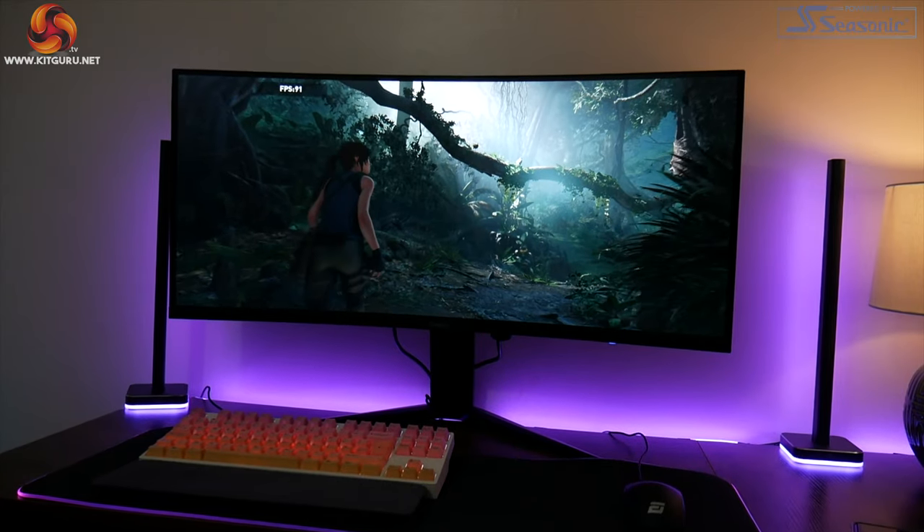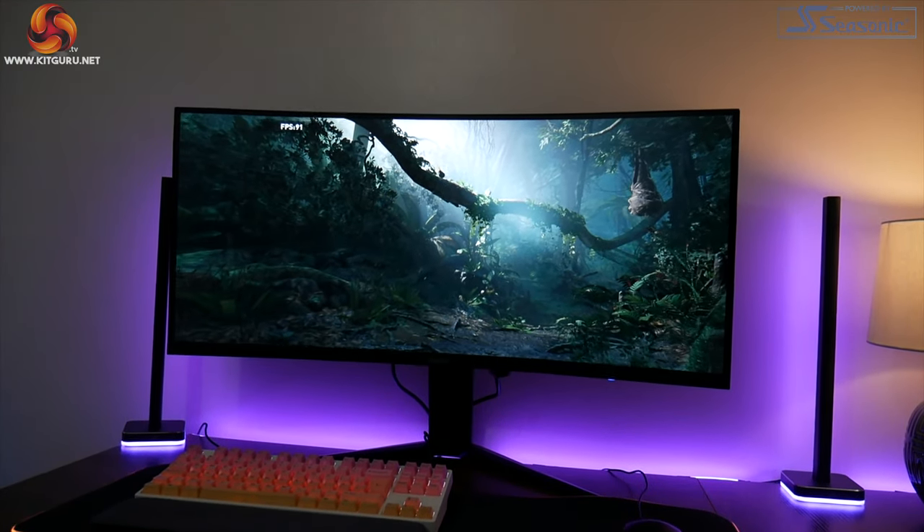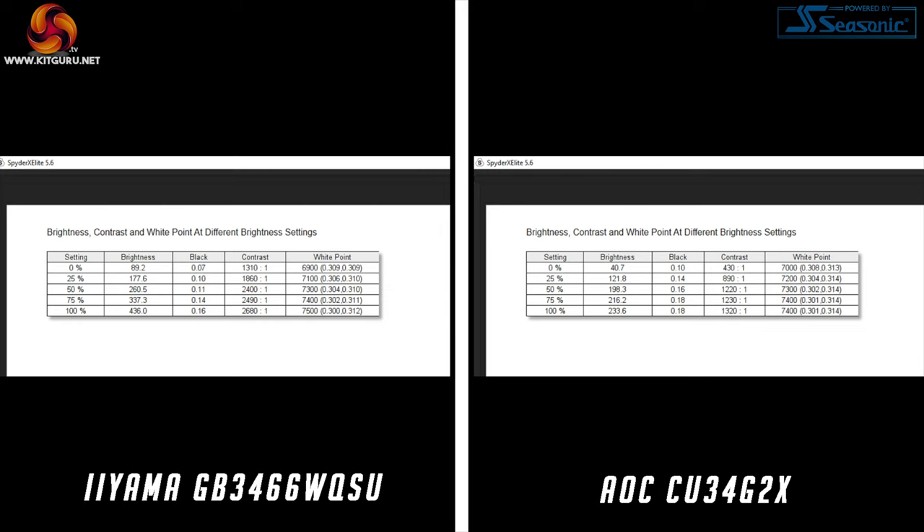For general gaming the Iyama looks and feels the faster of the two. Another big win for the Iyama comes with brightness — the AOC records a peak brightness just over 230 nits, while the Iyama comes in at over 430 nits. I've used the AOC for about a month and it hasn't been terrible in my office, but there's no denying the Iyama gets significantly brighter, with the ability to push well beyond where the AOC simply can't compete.